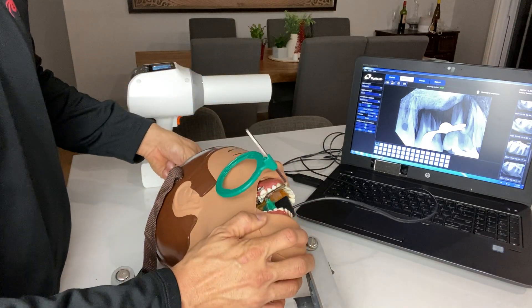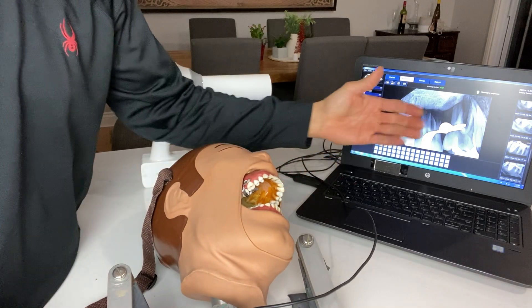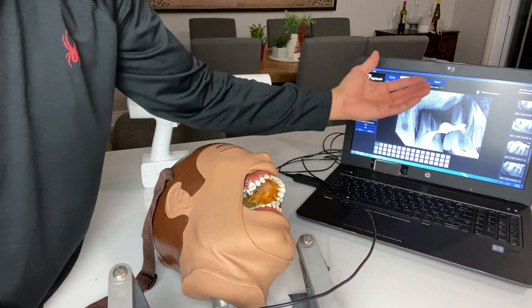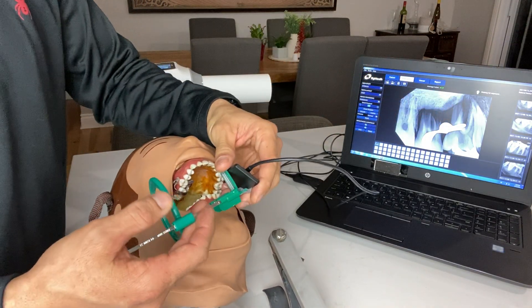I don't really use mesial shifts — I don't find them useful because the main root you're trying to find, especially in maxillary teeth, is the mesial buccal root. You might as well distal shift to see that. And in mandibular teeth, let's just reset this.